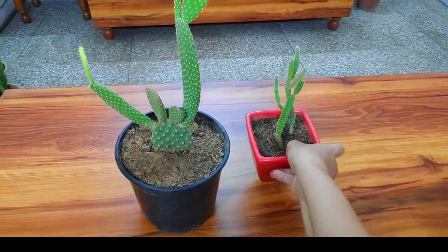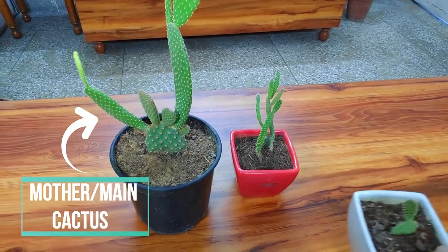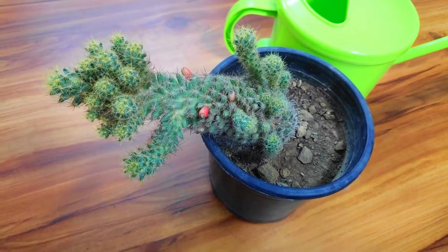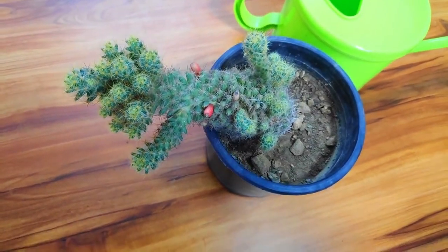Hey guys, this is Panchi and you are on my channel Crude and Careless. The goal of this video is to make you understand how any given cactus is propagated, so that you don't have to look for a new video every time you have a new cactus to propagate. I'm talking about propagation through cutting, not seeds — though cactus can have flowers and seeds. I'll try propagating through seeds and share the result in another video, but for this video let's stick to the method that is fast, easy, and gives almost 100% result.